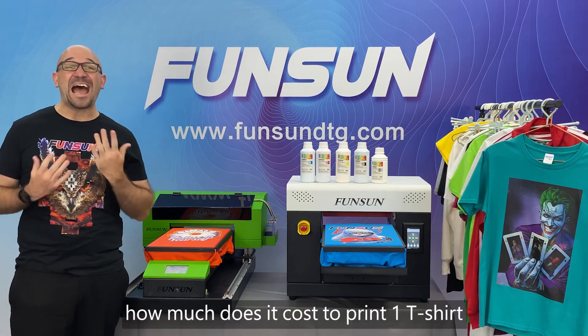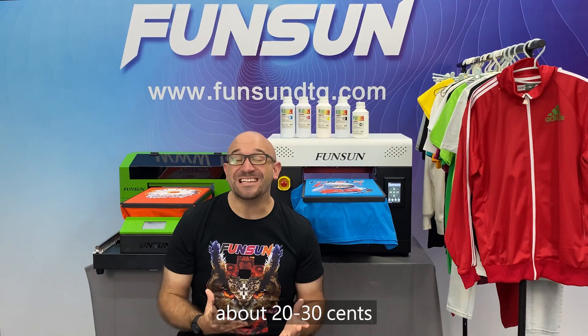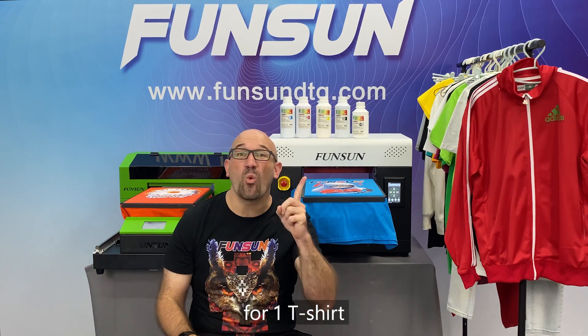Question 4: How much does it cost to print one t-shirt? About 20 to 30 cents for one t-shirt.